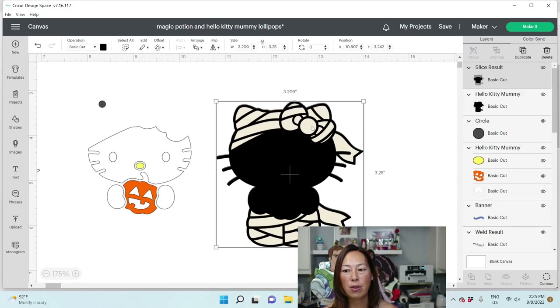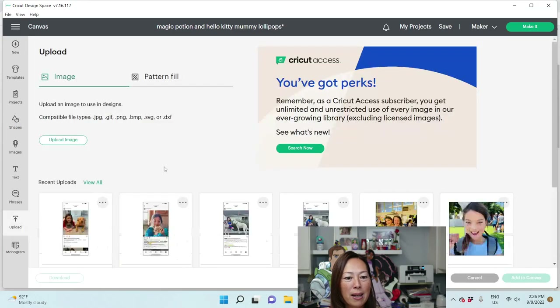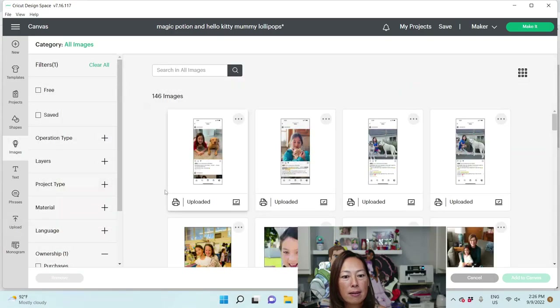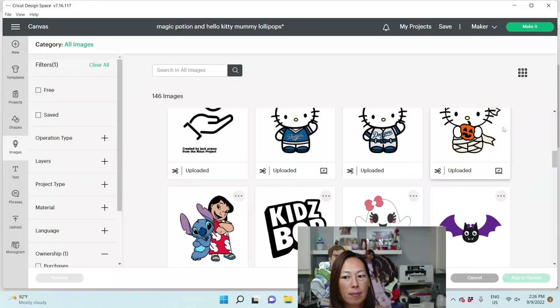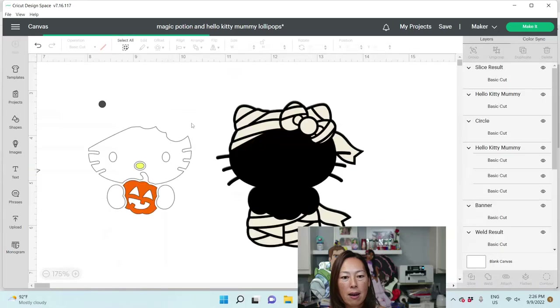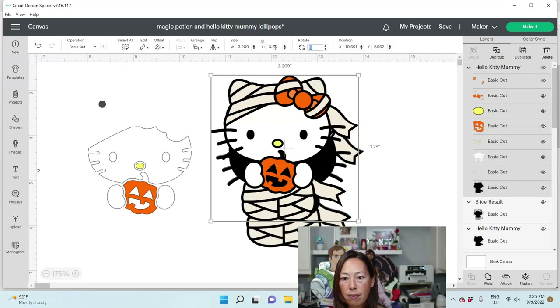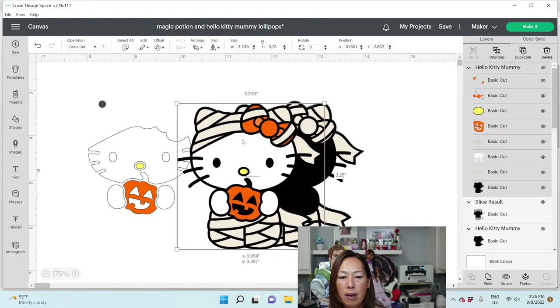Now we need to figure out the orange pieces because I messed up. Let's bring in our pieces onto canvas. We want to make it 3.25 — the same size as our other one.